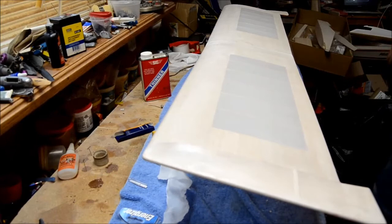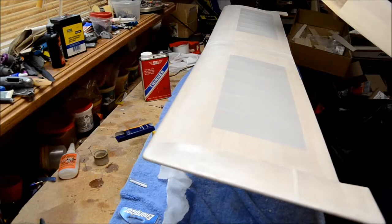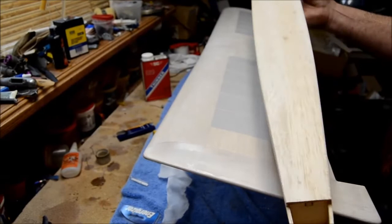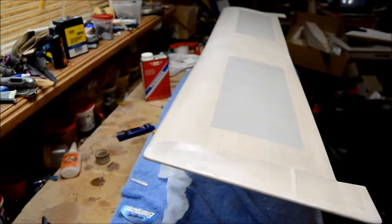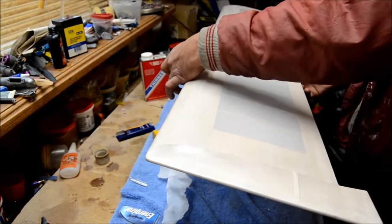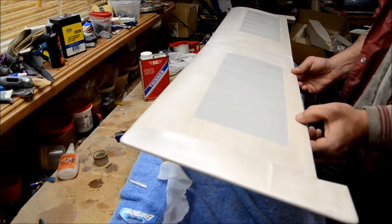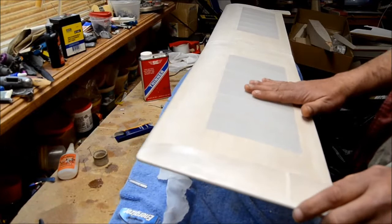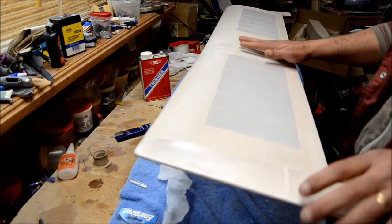Just to recap: when you first start, do the perimeter edge — quarter inch, three-quarters of an inch, top and bottom, leading edge, trailing edge. Do the back trailing edge and about a half inch up. Every silk is different — usually you've got three grades: fine, medium, and heavy. This is a medium. They all react differently with the dope. How you tighten this is basically by getting it damp — not soaking wet — when you first put it on and you're tacking down the edges. Keep it damp because it will dry, it will shrink, and it can pull loose if where you tack it down is not secure.